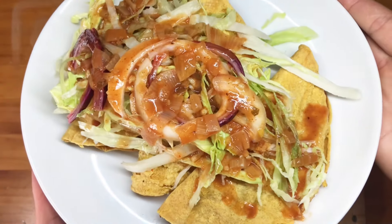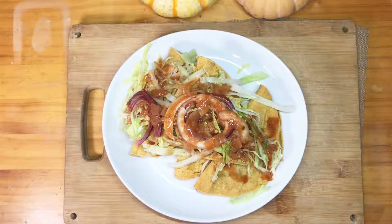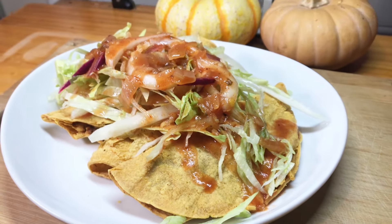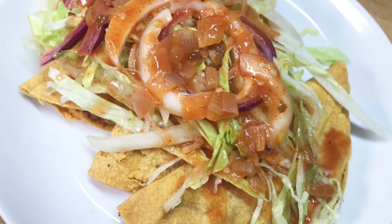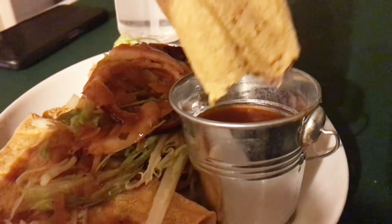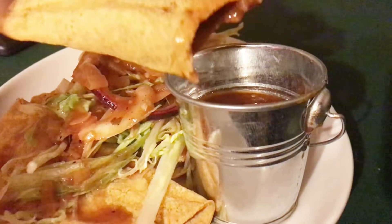These tacos are so good. I used to eat things like steak quesadillas and all kinds of non-vegan food when I was younger. Now I make it cruelty-free for the love of animals, for the love of myself, and because I understand science and nutrition. Thanks so much for watching — see you next time!